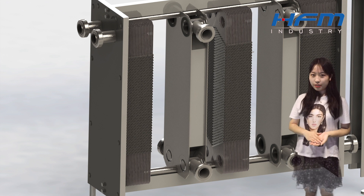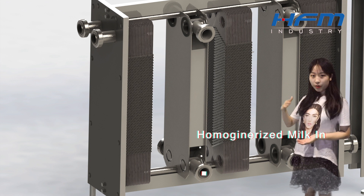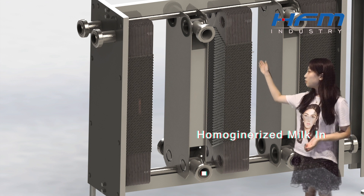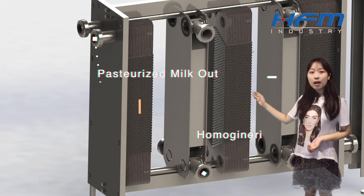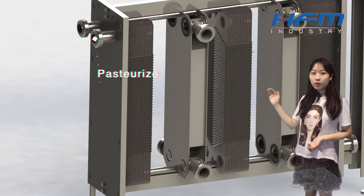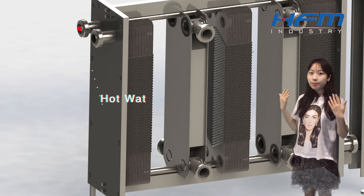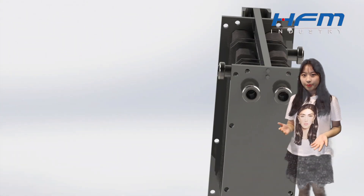Then, let's move to the next part — it's called sterilization. We need to import the milk through this port, and go through the whole first session, and it comes out through that port. Among the whole first session, the milk is going to be heat transferred with the hot water, in order to kill all the bacteria. Then, we get sterilized milk.